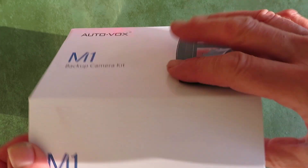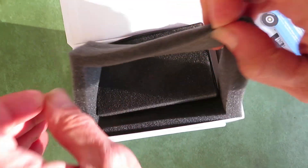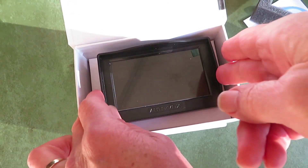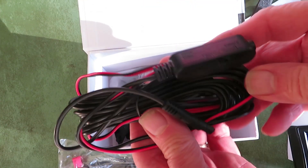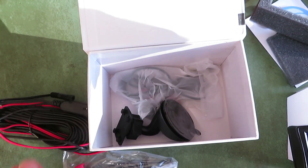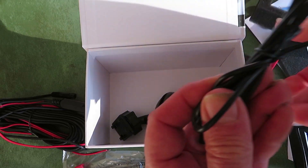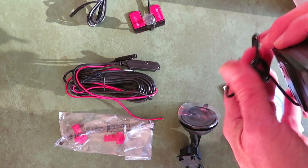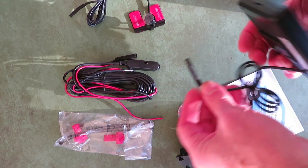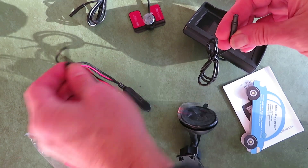Let's see what we have in this AutoVox M1. Paid about fifty dollars for this online. We've got the monitor, some wire ties and clips to make the electrical connections, the harness, the camera which is going to mount above the license plate with double-stick tape on both sides, and our dashboard or windshield mount. What we're going to do here first is just familiarize ourselves with it, wire it all together, put some power on it, and see how it works.